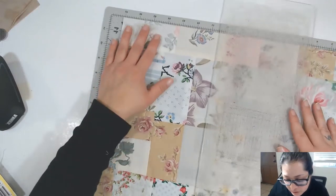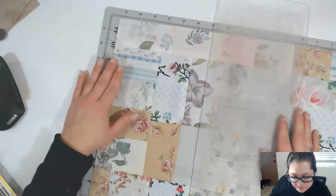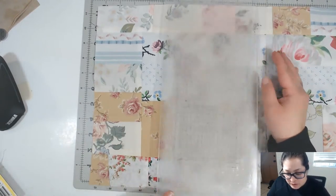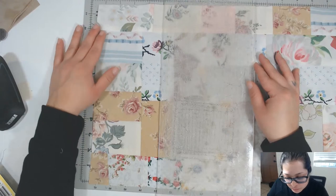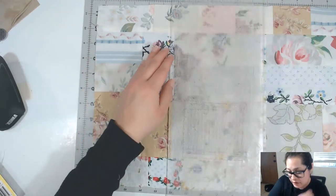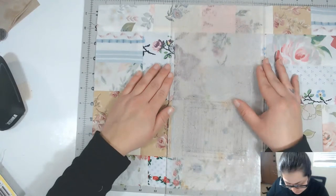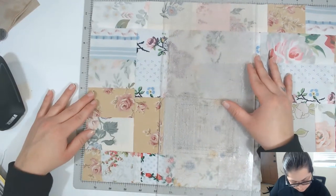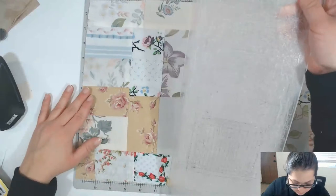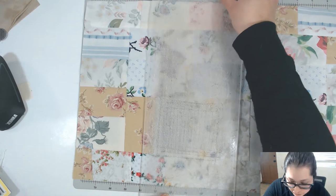We want this fabric to be three and a quarter inches long. I always like to cut it a tad bit longer just in case I mess up. I'm going to cut it to four inches wide so I can get both of these little yellow pieces of fabric in the spine.